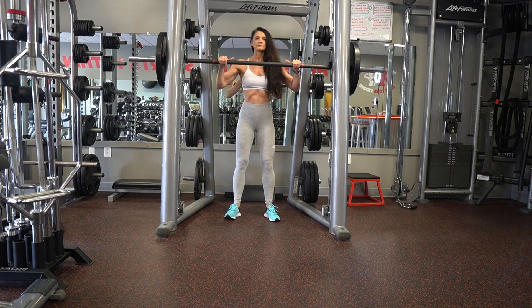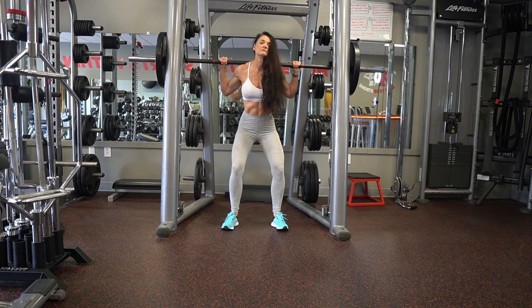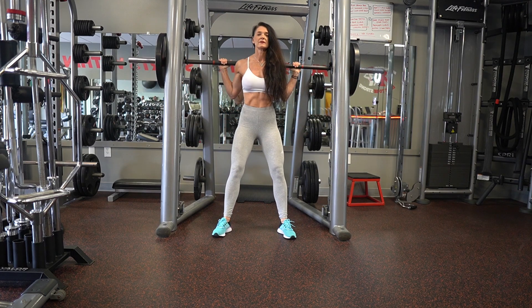The first exercise is going to be a smith machine squat. Always set up first. Make sure you are in the middle of the bar and your hands are set even on the bar. I like to unrack and then bring my feet even more forward of my body — that's going to allow me a deeper stretch for the glutes.